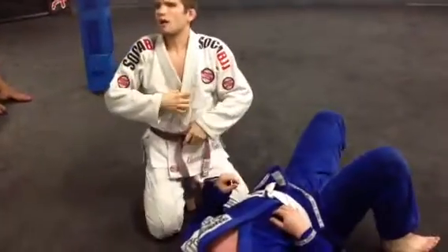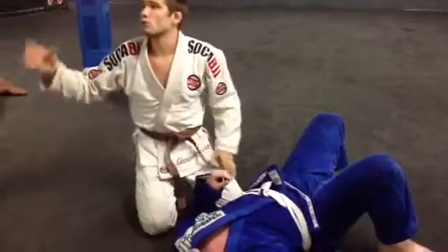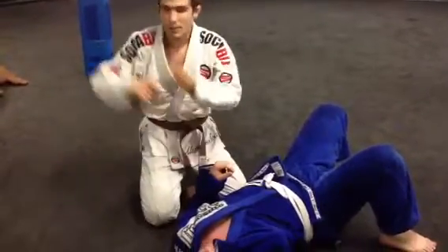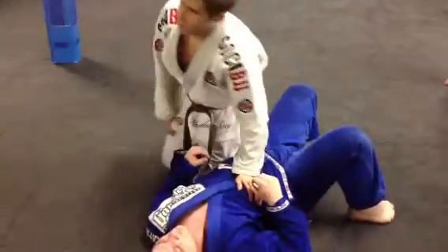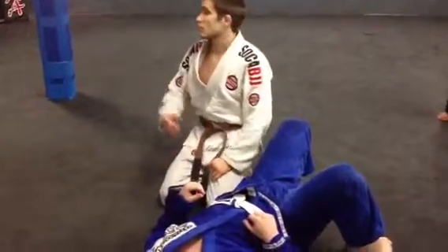We'll work it three or four times on one side, three or four times on the opposite side — me working to repass, Andrew working to get to his side. I'm not going to make it too easy for him and he's not going to make it too easy for me, but we're going to at least practice that repassing skill.